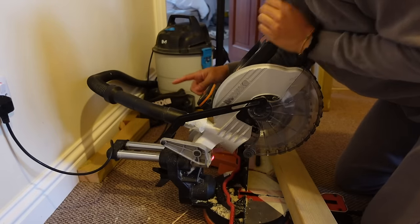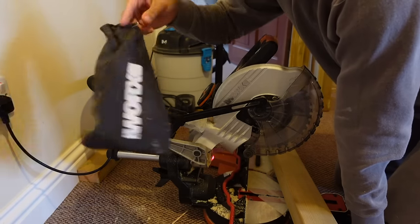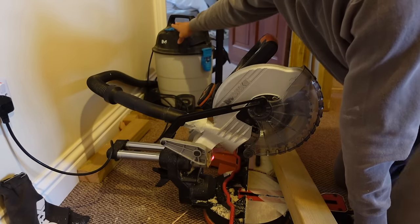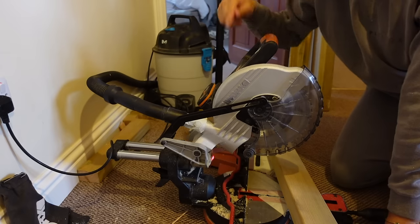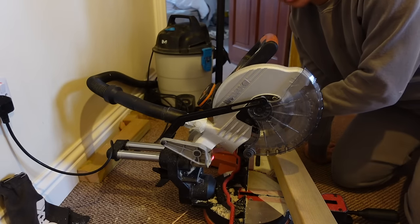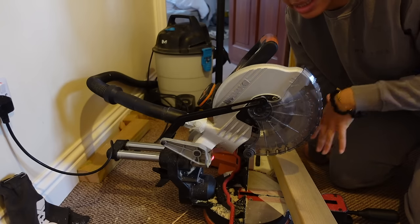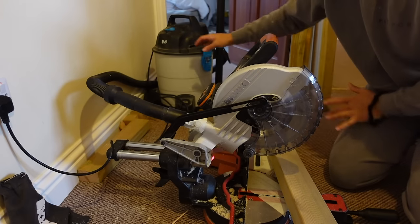Something we should have done earlier: I've taken off the little bag that collects the wood shavings and attached our hoover instead. Switching it on when making cuts takes up so much more of the shavings than that little bag does, so it keeps the area a lot tidier.